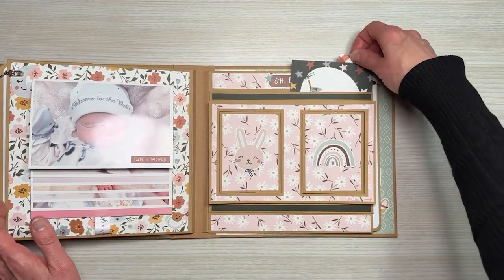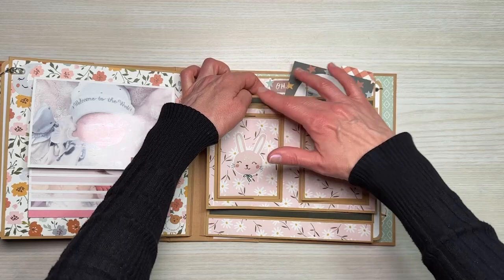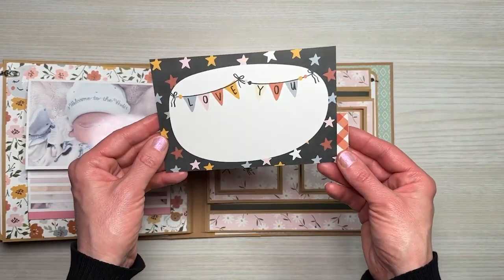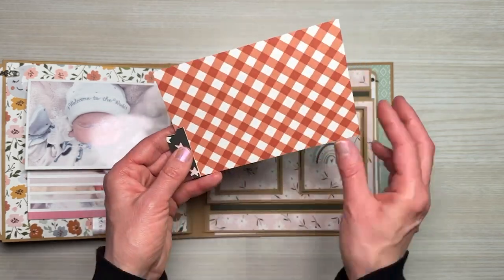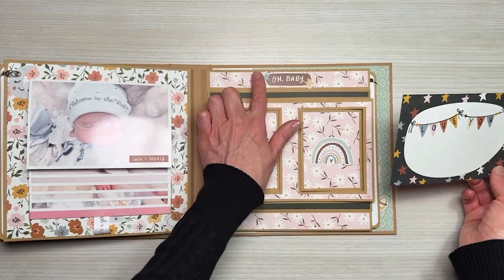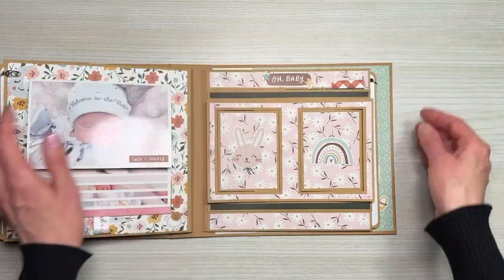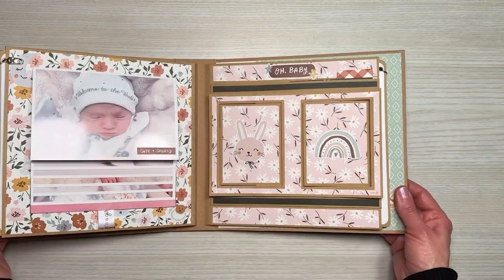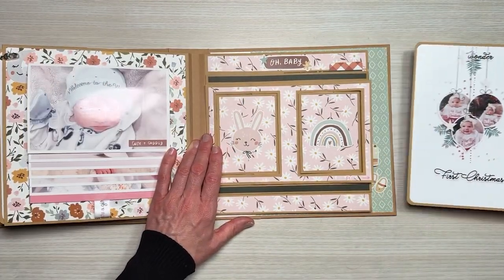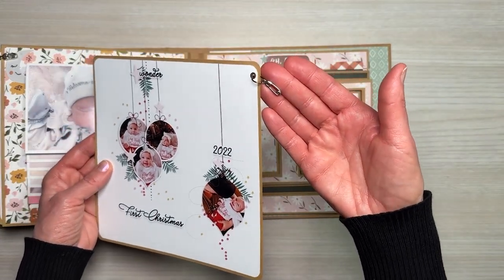At the top of this page is an actual pocket and it's very dimensional — you can put many different photos in there, journaling cards, whatever you want. I inserted this journaling card just as an example. There are also little stickers from the sticker sheet, and for the insert we have another little charm — it's a safety pin.